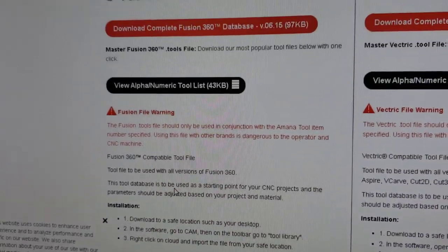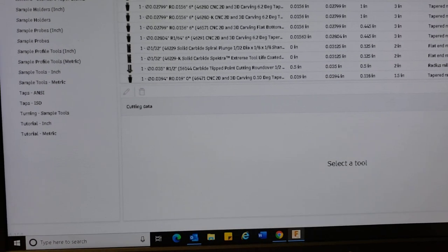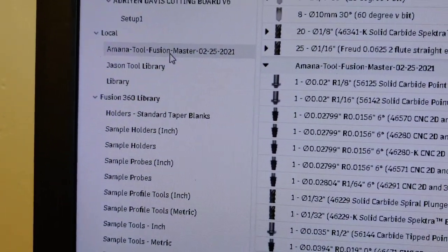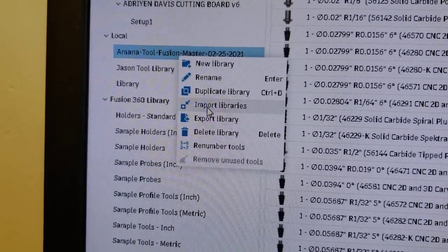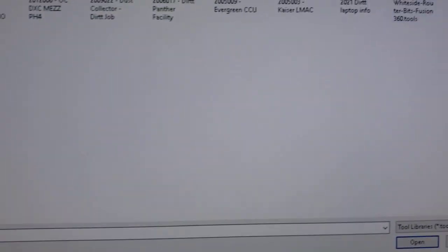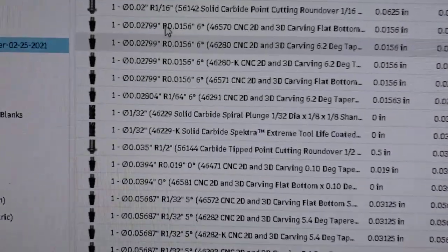For Fusion 360, all you've got to do is go up to your Manufacturing tab and then go to your Tool Library. Once it's open, over here where it says Local — I already have it in there — but when you right-click it will say Import Libraries. Click Import Libraries and then find where you put your file. I put mine on my desktop, and here's the Amana Tools library. Once you load that up, these are all their bits.